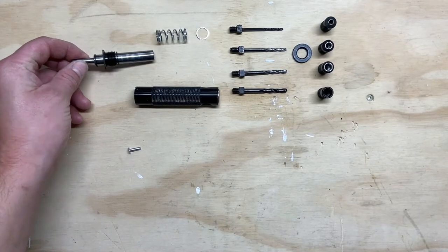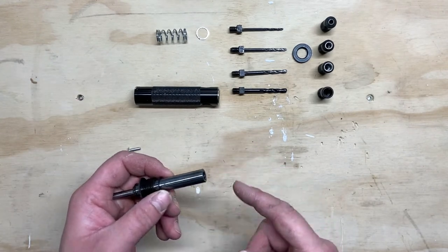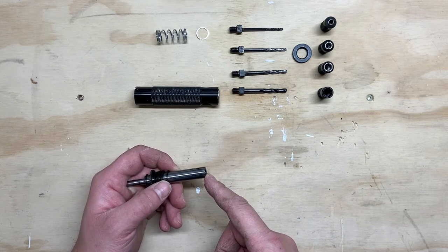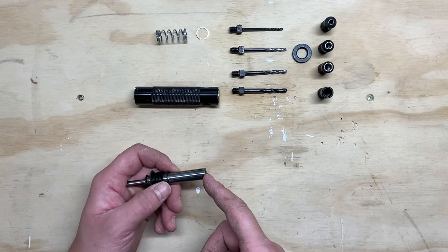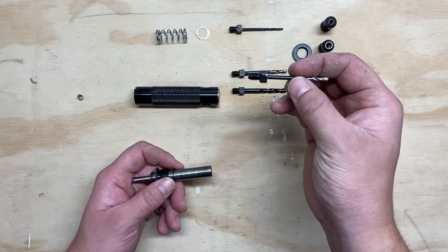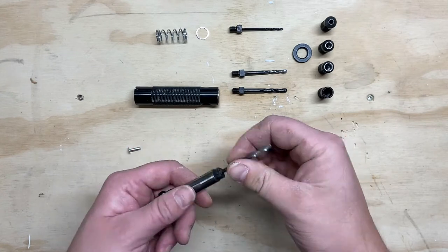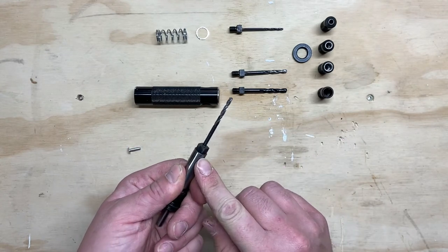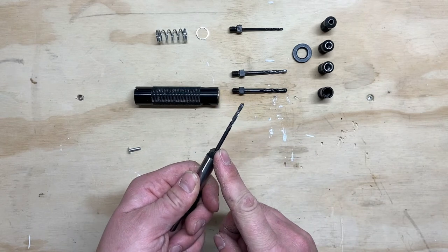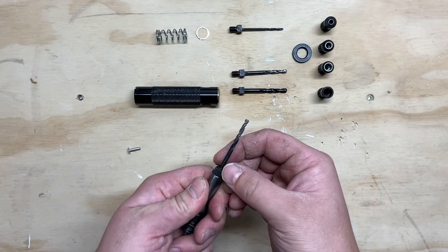To assemble this tool we'll start with our main mandrel. We are going to install the appropriate size drill bit that we want. So if we're working with say a 1/8th rivet, we're going to grab the number 30 drill bit, which is the second smallest one. This is a standard quarter by 28th thread that threads into here. Airparts Inc also sells these bits and collets separately.